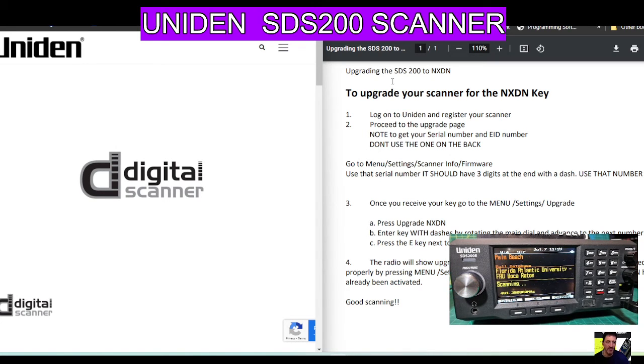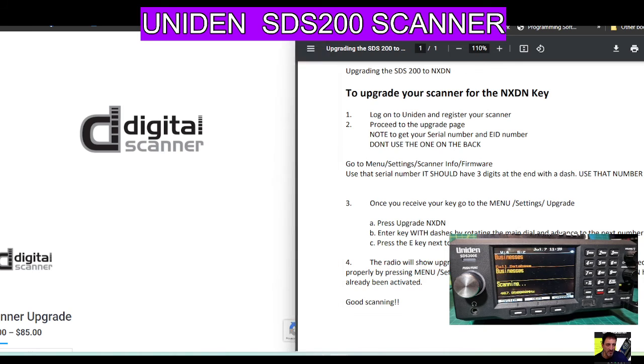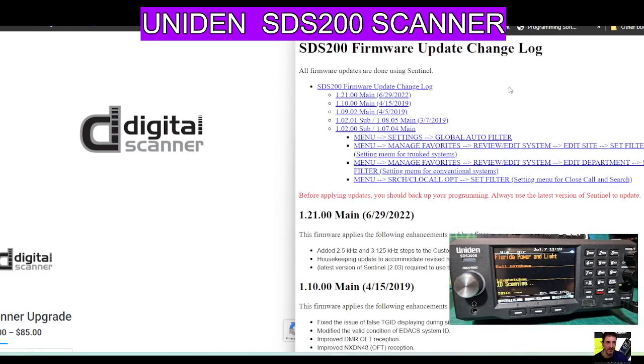I hope this helps you — I'll put the link in the description for this site. The other thing I can quickly show you is I'll put a link in for the firmware. That's your latest firmware: 1.2100 main, which looks like it's dated 29th June 2022. You never know, there might be a new one. All the different upgrades are listed here, so I'll put that link in as well. Thanks for watching my channel — 73 and all the best.